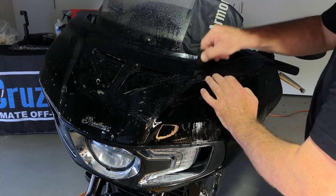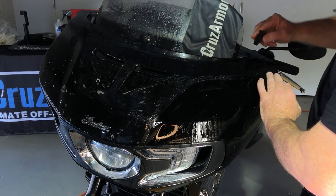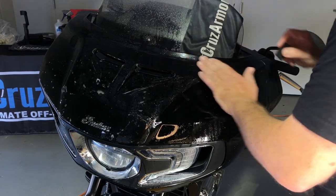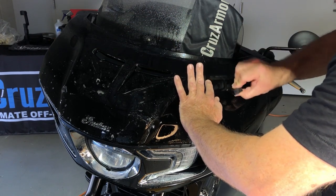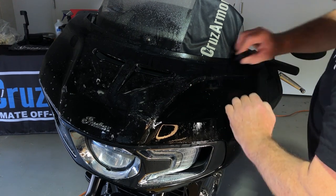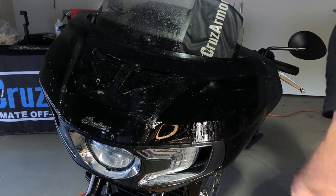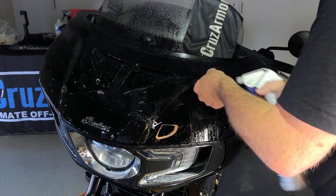Right now it's probably in the 60s where we're doing this — that's about the right temperature. You want to be in the 60s or 70s if possible. If you're working in 30 or 40 degree temperature, this stuff tends to not want to stick as quickly. So do it in a garage, warm it up a little bit. Make sure your slip solution is hot or warm water — that'll help too in cold weather.